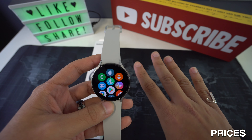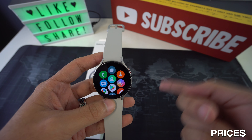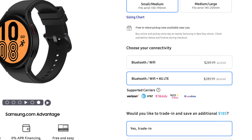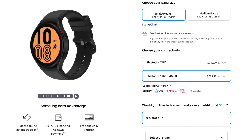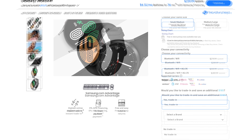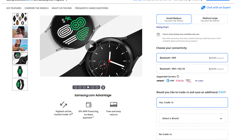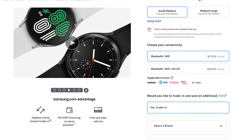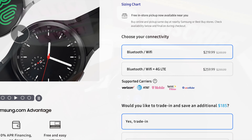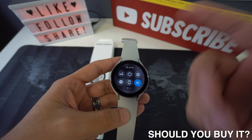The Galaxy Watch 4 comes in four different prices. The 44mm standard is $249.99 and the LTE version is $289.99. The 40mm standard is $219.99 and the LTE version is $259.99.